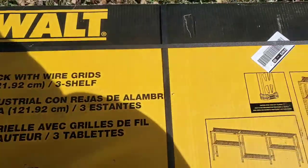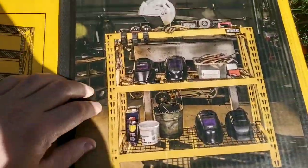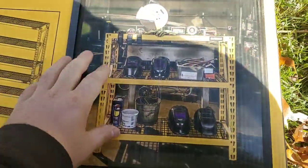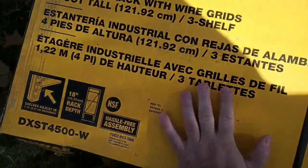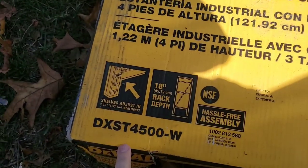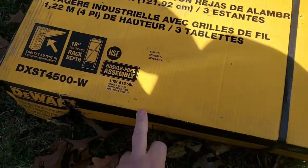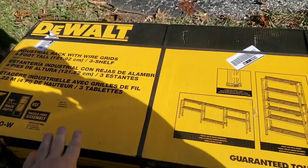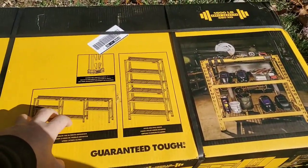I don't know the depth of the shelving, but as you can see, you should be able to do whatever you need here. This is the DXST4500-W. Hassle-free assembly. I got this like last year and haven't had a chance to assemble it yet. It was like $69, which is a really good price — this is usually $100.